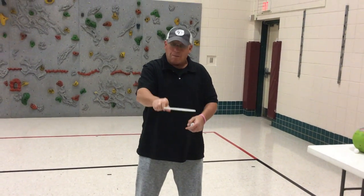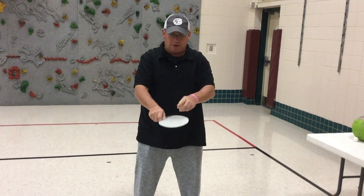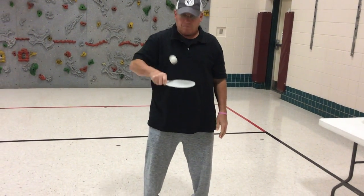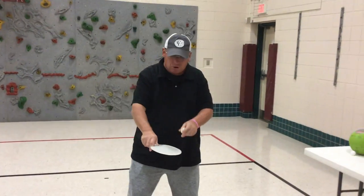From here now, backhand — the back of my fist is facing the ceiling. Oops, sometimes that happens, boys and girls, and that's perfectly okay.